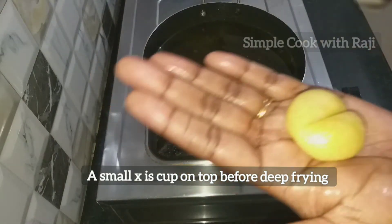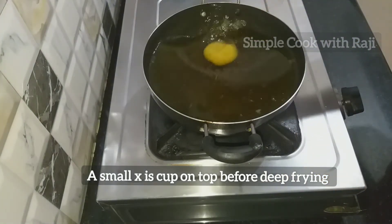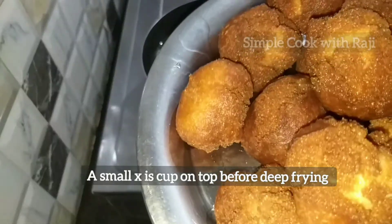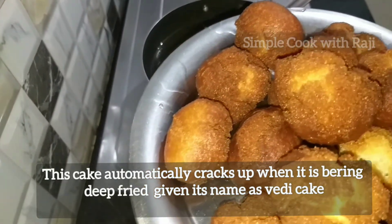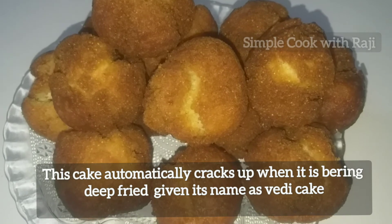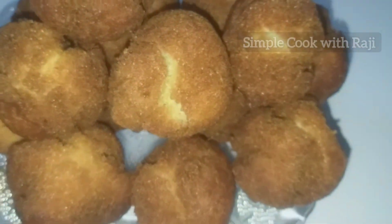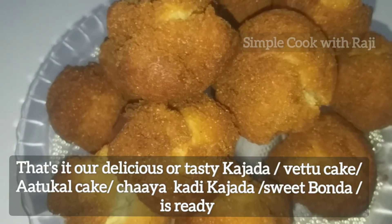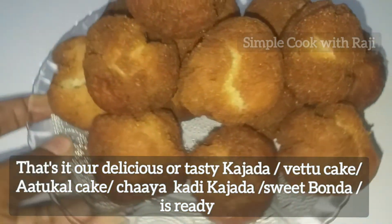Make a shape and fry it. Make a sweet cake for your hands. It is a sweet cake.